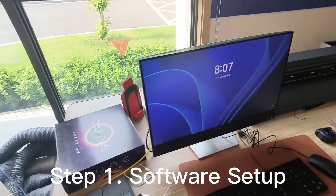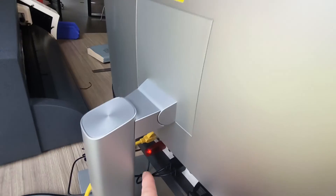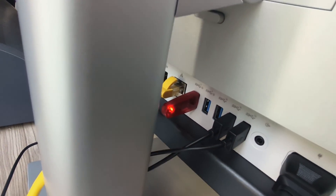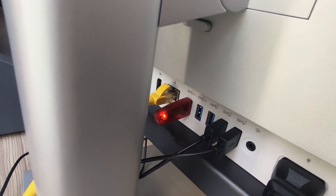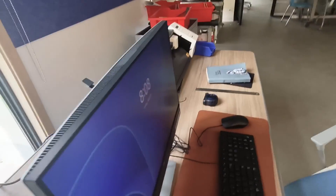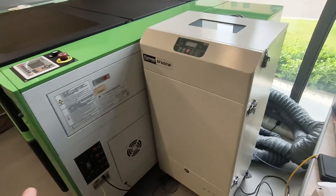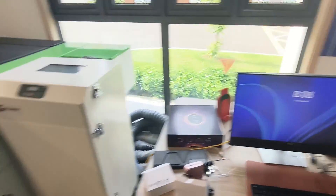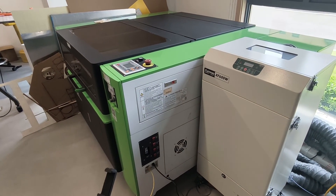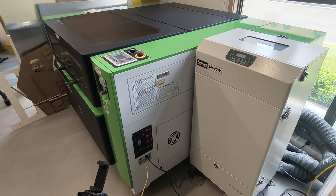When setting up a new computer, the first thing you want to check is that you have the little USB that comes with it. It has the codes that communicate — it's like a little software that communicates with your laser cutter. Without it, you can't run the software.